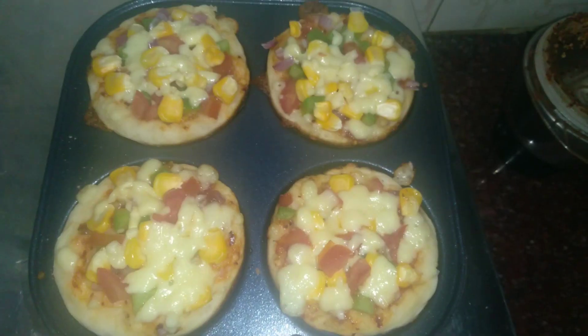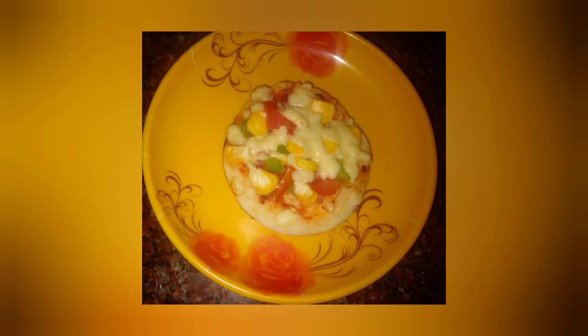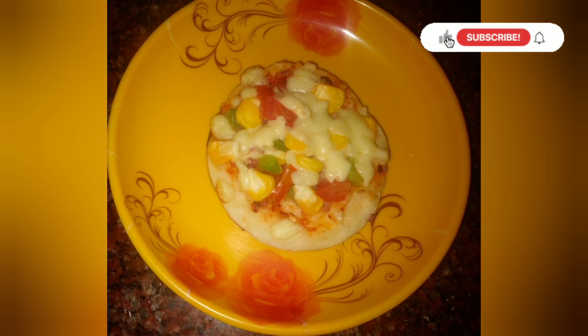We will cook our mini pizza in 7 to 8 minutes. We have got our goodies ready. You can try it. If you like it, please share and subscribe. Thanks for watching.